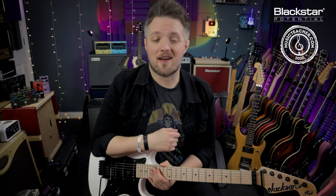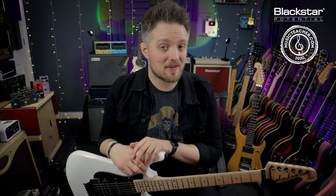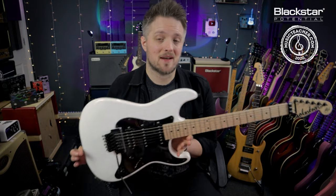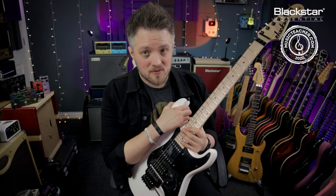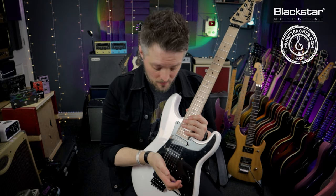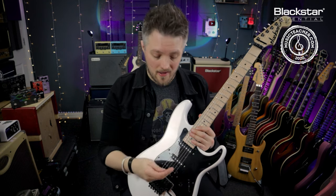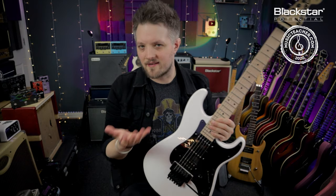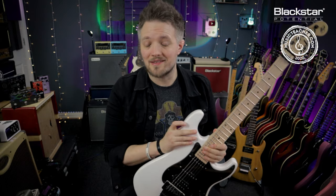All the tones in the video are coming from the Blackstar Studio 10 6L6, and I'm also going to be using some additional reverb later on. The amp is running on the clean channel and the guitar I'm using is my Jackson Adrian Smith SDX. Volume swells are much easier to do on a Strat style guitar because we have very easy access to the volume pot. You can do these on a Gibson style guitar but the volume pots are slightly further away from where your hand is when playing. You can also apply all of these principles with a volume pedal as well.